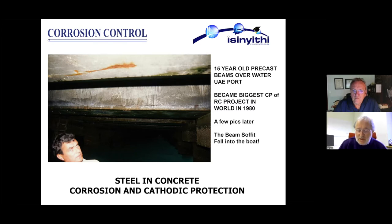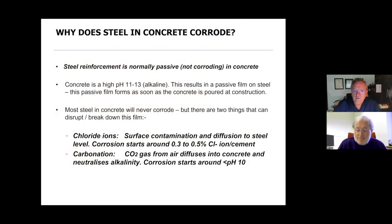With steel in concrete, the concrete itself is the electrolyte. We pass current from anodes on or in the concrete onto the steel, and if we pass sufficient current to overcome the corrosion current then we prevent the corrosion of the steel. We can't do it in air if we don't have the concrete.